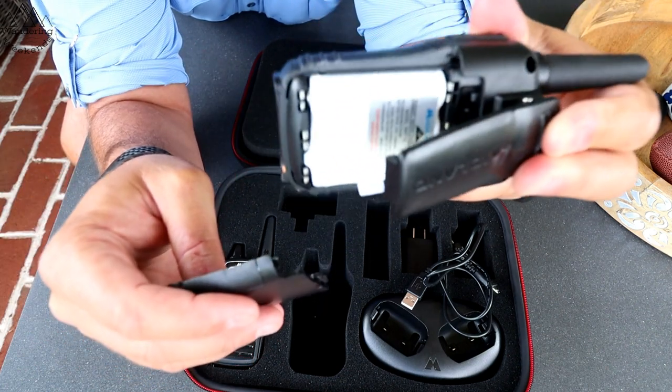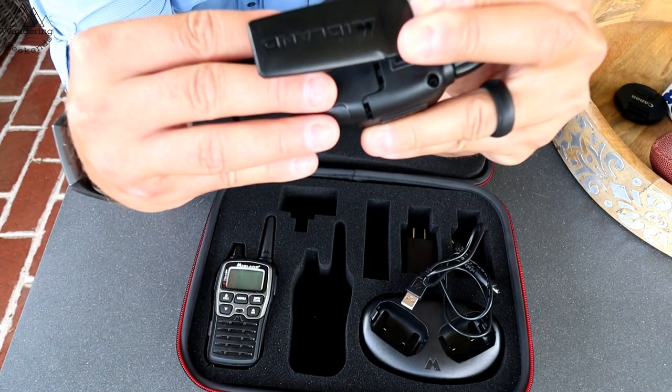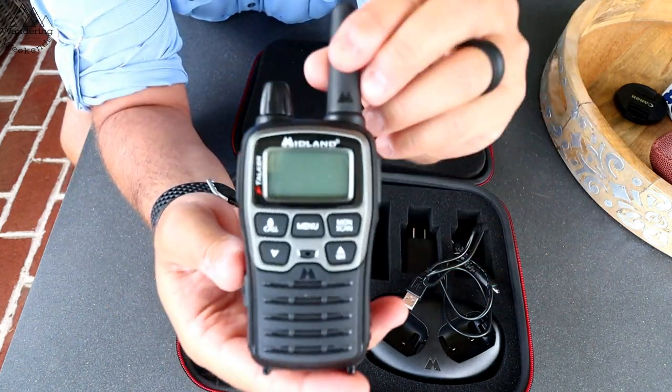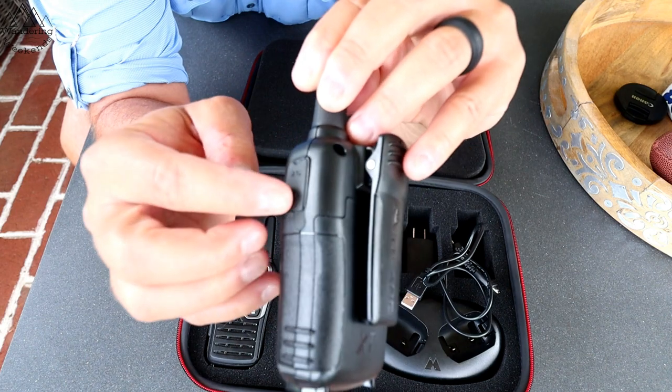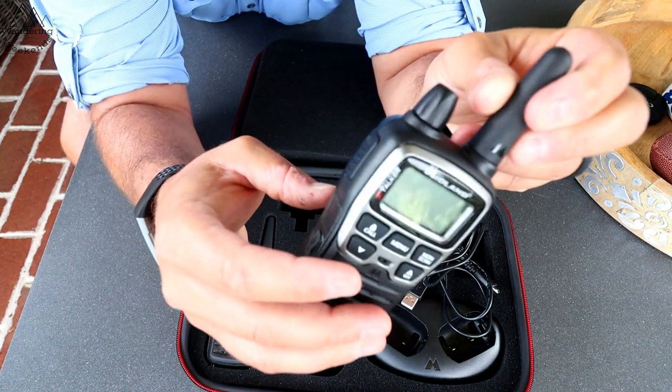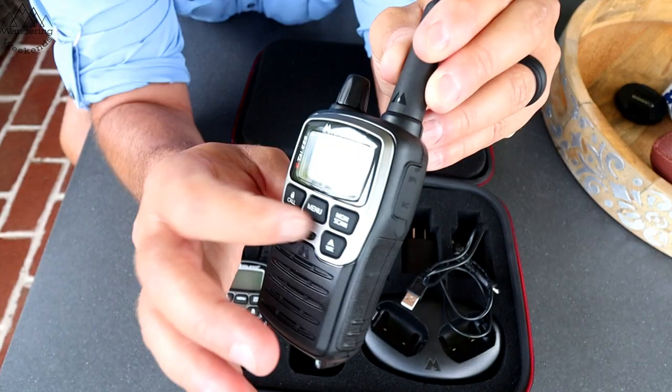One thing to show you: you have the option of using the rechargeable batteries or you can use three AA batteries. That's a nice option to have — you can imagine situations where that would come in handy. You've got your speaker here, your mic here, and these are water resistant. There's a talk button and numerous features we'll go over.